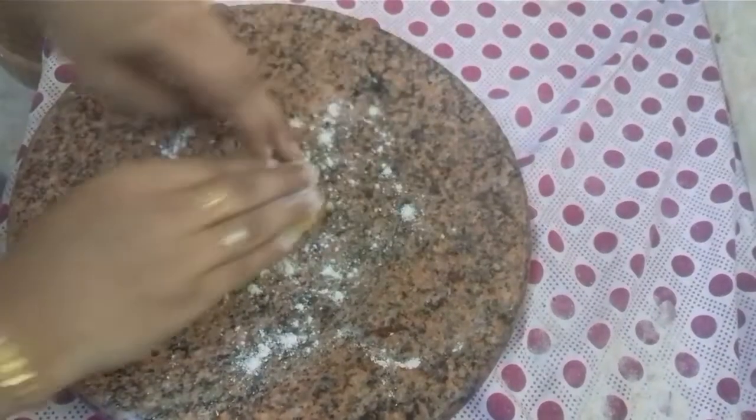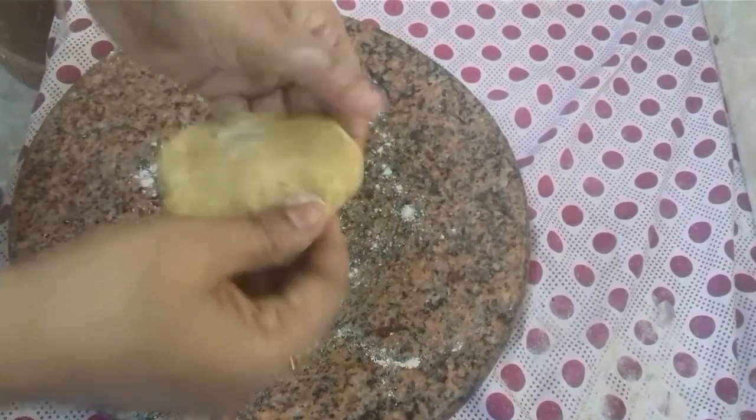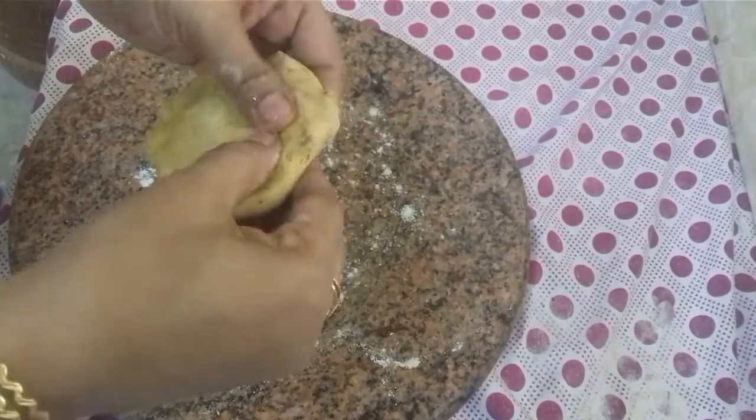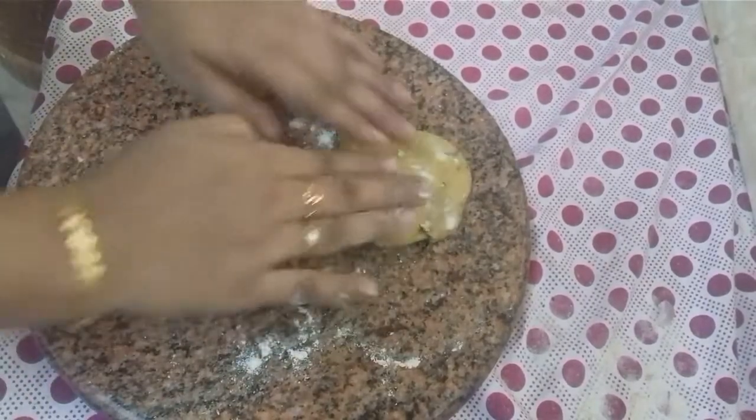Now we will put a dusting of flour. We will put a look at it and check the texture.